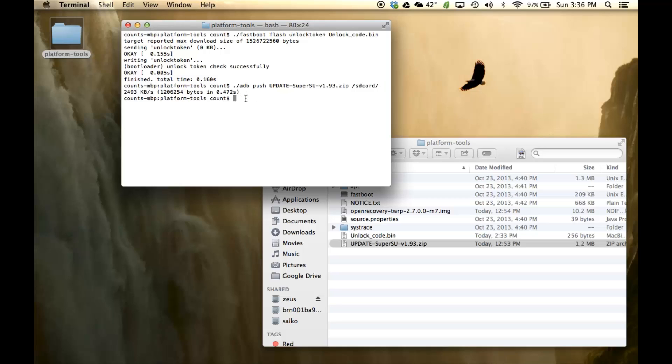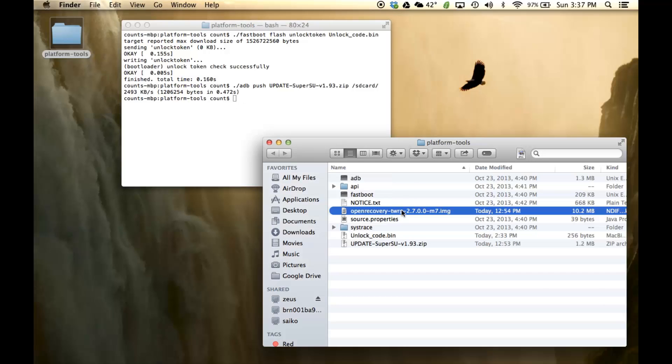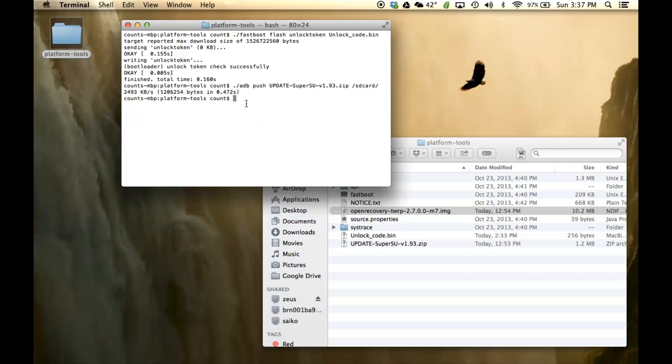Now the final thing we want to do is send the custom recovery to our phone — we have to flash it. We're going to actually flash or install the TWRP recovery that we downloaded at the beginning of this video. To do that, we have to go into fastboot mode. Type './adb reboot bootloader' — this is going to send our phone to the bootloader mode.